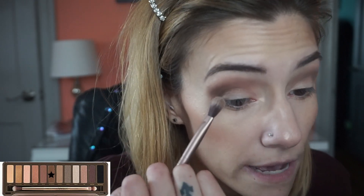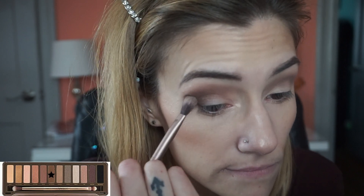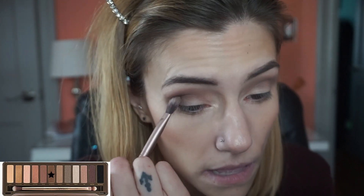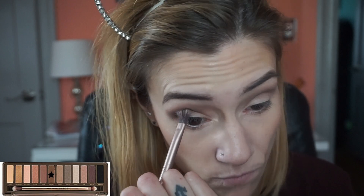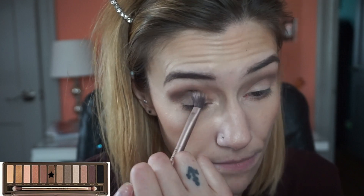I'm just keeping it in the outer corner but then dragging some of it into the outer crease. I'm not getting any fallout, which is really good, because that's another thing with using shimmers — especially when you're really blending them. The shimmery colors can tend to fall down your face, even when you put it on your lid, so definitely when you're blending it it's going to be a test.